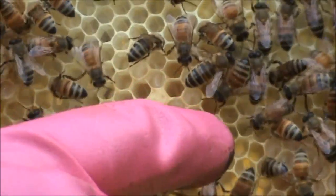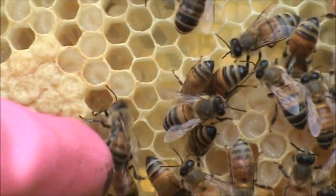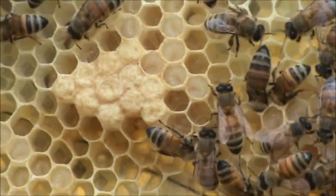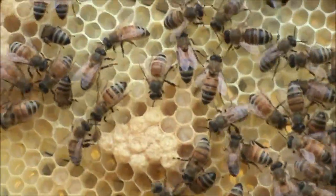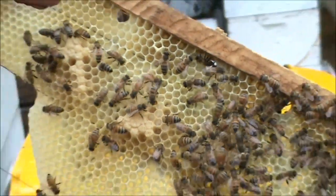You can see those grubs are in the cells. Now, if you turn this upside down, you can see why the brood at the bottom is capped — because that was the first eggs the queen laid, as that was the first bit of comb that was built, and the queen got on there straight away and started laying eggs on it.